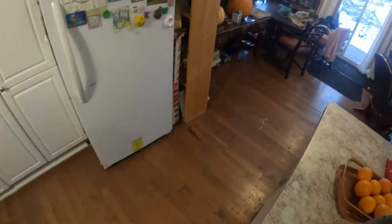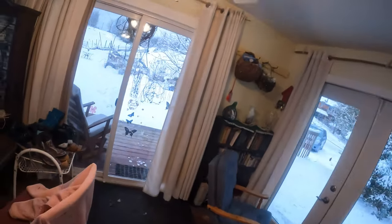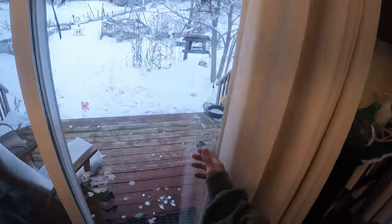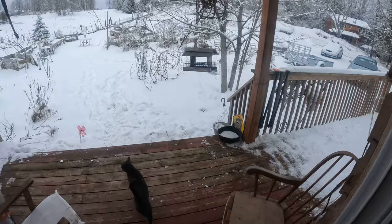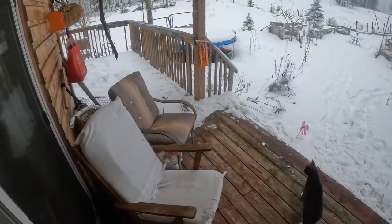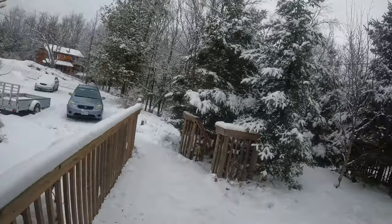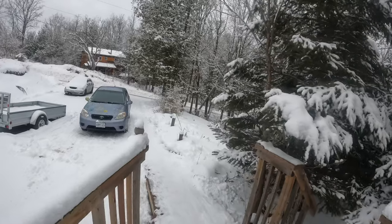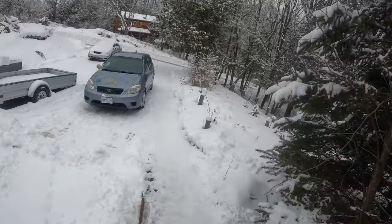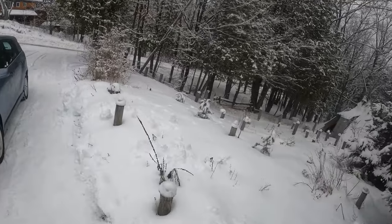All right, should we do something else before the day is done? Day is done, gone the sun. Let's get the snowshoes out of the car. All is well, safe.